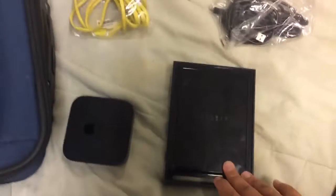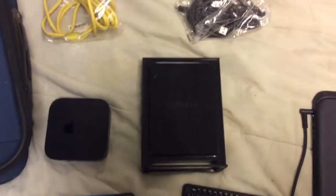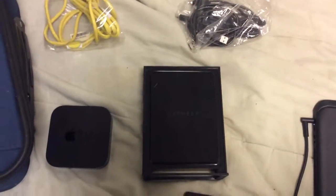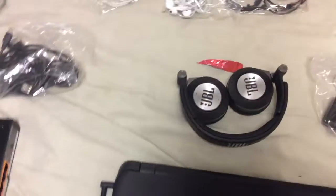A couple of Ethernet ports for the router here, just in case I need to plug something in and use wired-to-wireless. And I have JBL headphones — you can pick these up for about $70.